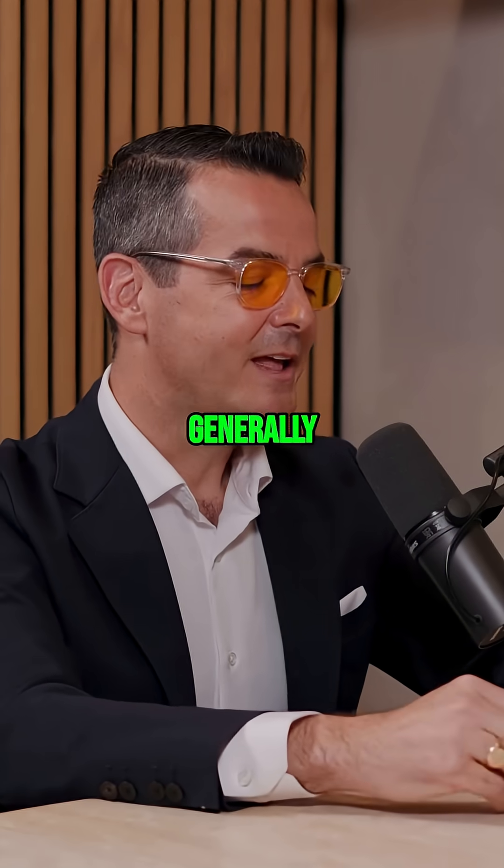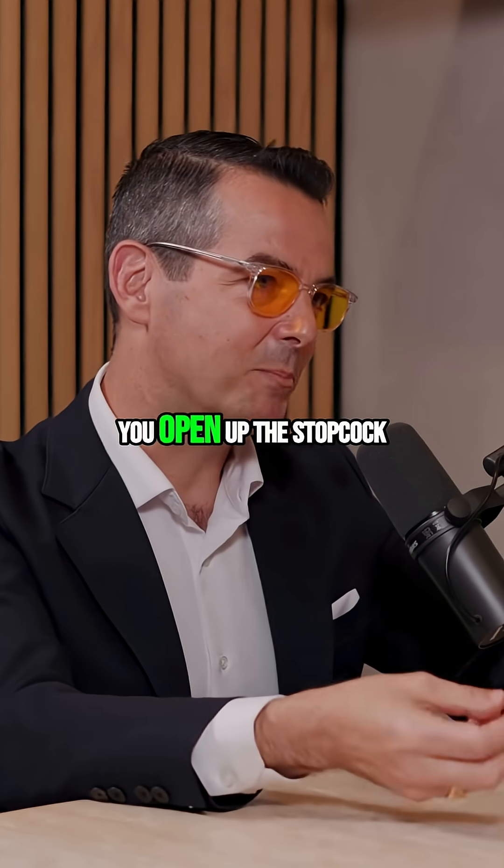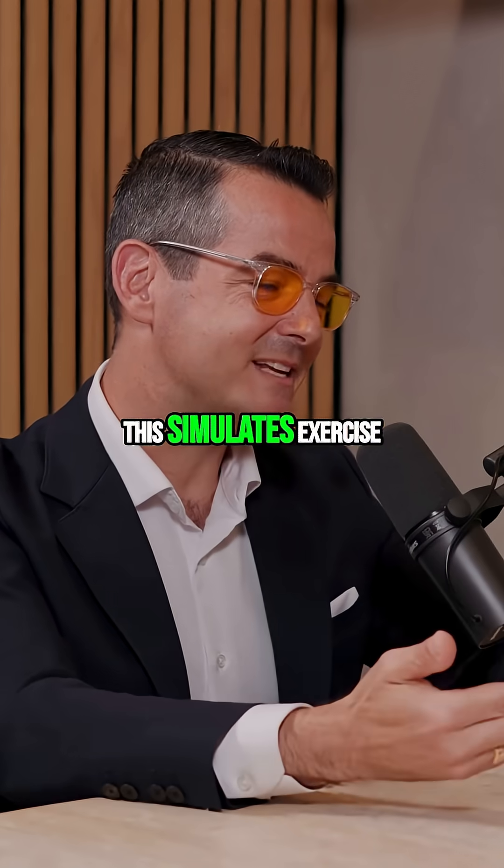Your hand goes numb — generally not dangerous. And after five minutes, you open up the stopcock. The blood rushes back down into the arm. This simulates exercise.